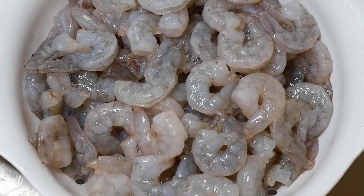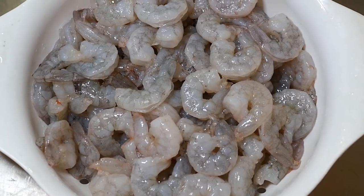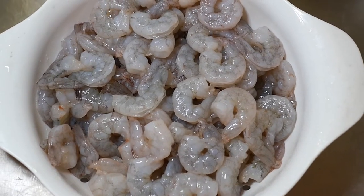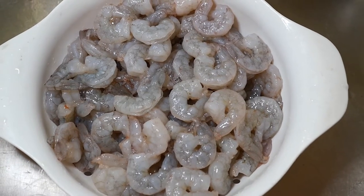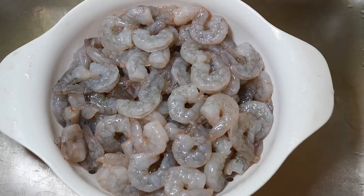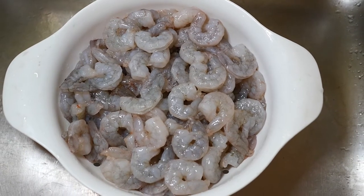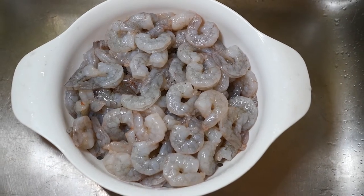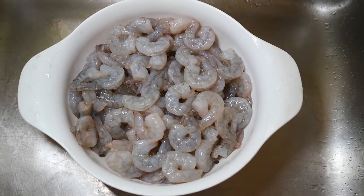We have four pounds of large raw shrimp. These defrosted in the refrigerator overnight, then I rinsed them in cold water. Now they're going to sit at room temperature while we prep the rest of the ingredients. These are 31 to 40 count per pound, and the planned serving size is half a pound per person.